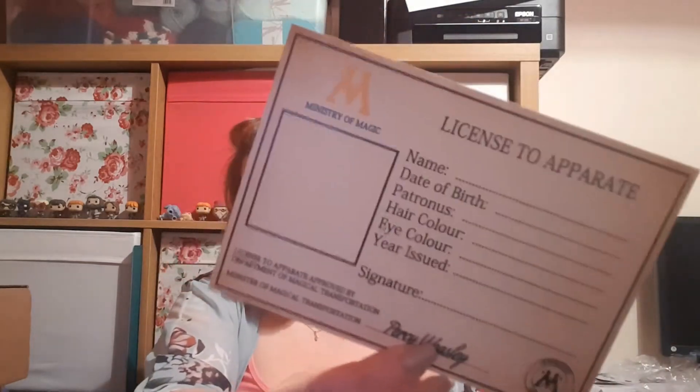Then we have another little brown paper envelope that says 'Ministry Approved' on it - trying to get into it without destroying the sticker. It's some sort of card - an apparition license. It says: license to apparate, Minister of Magic, name, date of birth, patronus, hair colour, eye colour, year issued, signature, approved by Department of Magical Transportation, Minister of Magical Transportation Percy Weasley. There's a little gap for you to put your own photo - quite cute and unique.